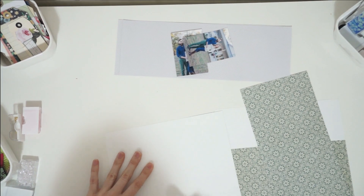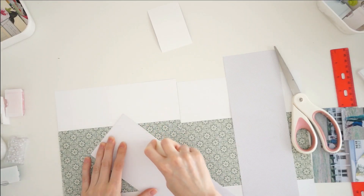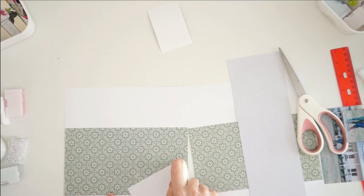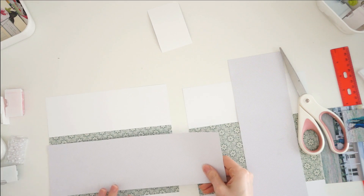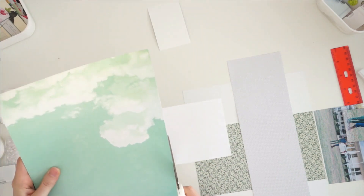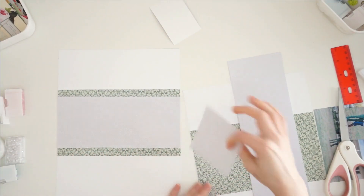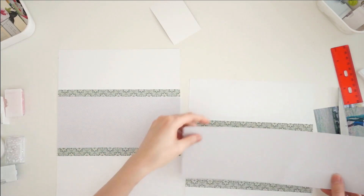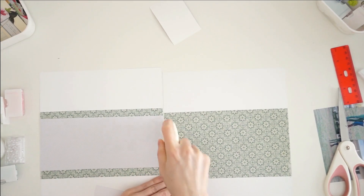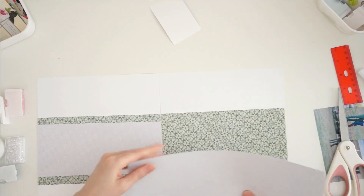First you'll see me put down a couple of different patterned papers. I've got a really pretty gray and white checkered one, and then a beautiful dark green and gray one. I'm using that as an anchor across the middle of both of my pages. I love how it's going to seamlessly tie both pages together as if it was one layout that was chopped in half. I use a ruler to measure out where the top and bottom of my paper is going to go, and then I layer up my different patterned paper scraps to create this anchor and photo mat for my photographs.